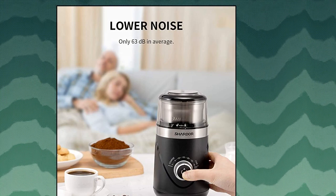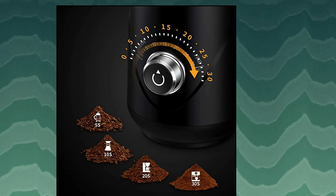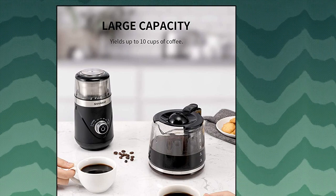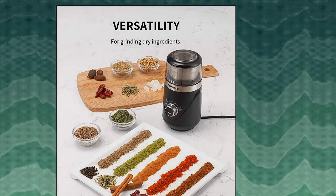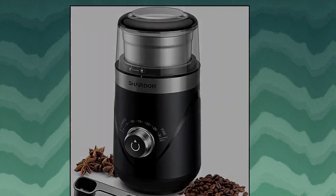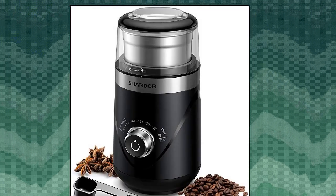Chard Adjustable Coffee Grinder Electric. There are seconds marks above the timing knob, from coarse to fine, so you can choose the precision of powder according to your needs. The cup is removable and can grind 2.5 ounces of coffee beans, up to 10 cups of coffee. This electric coffee grinder can also be used for grinding other dry ingredients such as pepper, cumin, fenugreek, parsley, cinnamon, star anise, peppermint, soya, quinoa, sorghum, rice, and crystal sugar.